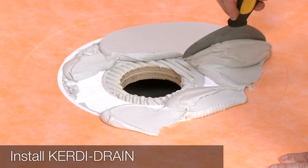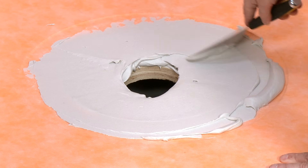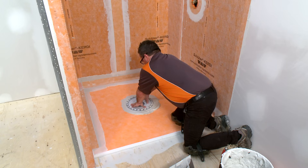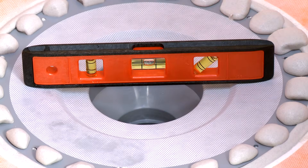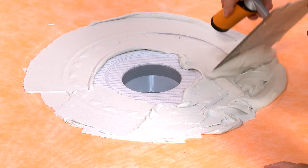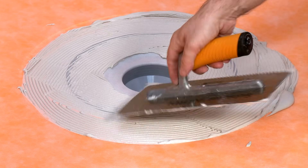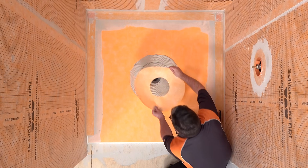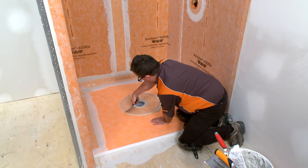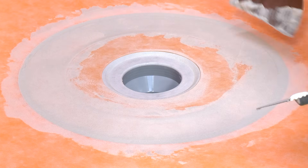The next step is to install the KERDI-DRAIN bonding flange. Fill the step in the shower tray completely with thinset mortar and apply additional mortar up to the cutout in the subfloor. Press the KERDI-DRAIN firmly into the mortar to ensure full support of the bonding flange and check for level. Using the flat side of the trowel, apply thinset mortar over the bonding flange and within the recessed area of the shower tray surrounding the drain, then comb additional mortar using the notched side. Center the included KERDI-COLLER over the KERDI-DRAIN and embed using the flat side of the trowel or a drywall taping knife. Clean the excess mortar from the step in the bonding flange and make sure this connection is secure.